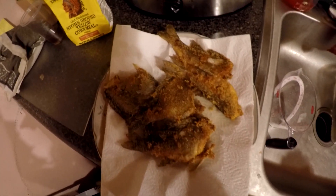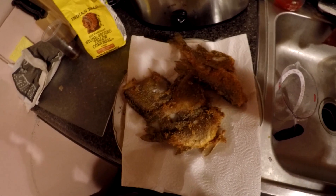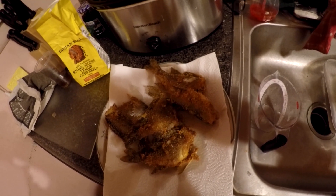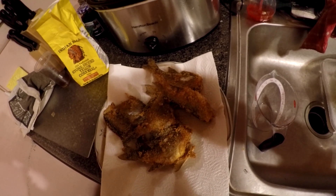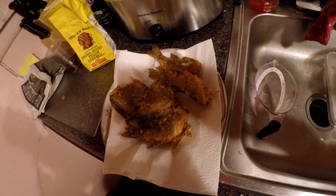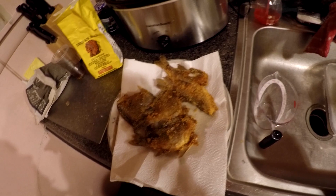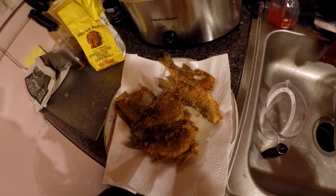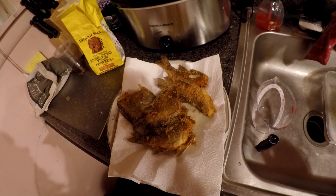Hope y'all enjoyed this episode. Give me a yiggity yiggity and let's rock and roll. Peace y'all — let me get this fish up out this plate and in my belly. See you when I see you.